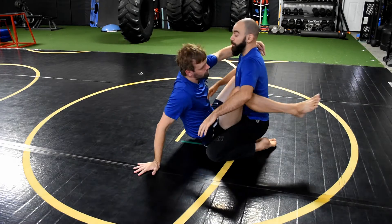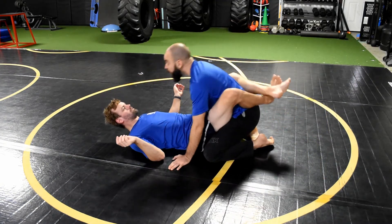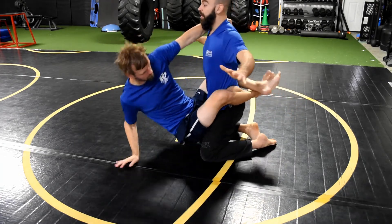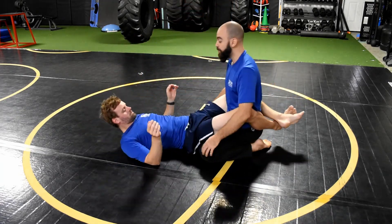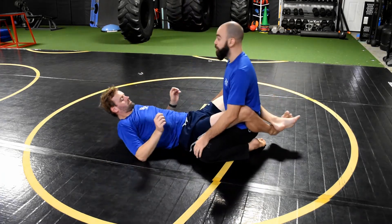Let's say I lean back too far - he might come up and try a hip bump. If he does that, as he comes up I'm just going to raise up off my knees and knock him back down. He tries to hip bump sweep, I just raise up. He tries to pull me in - I raise up again, same thing.